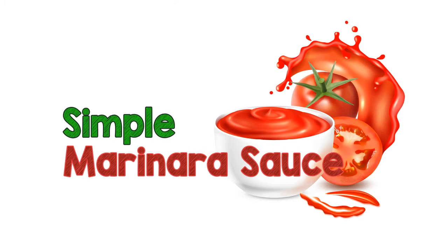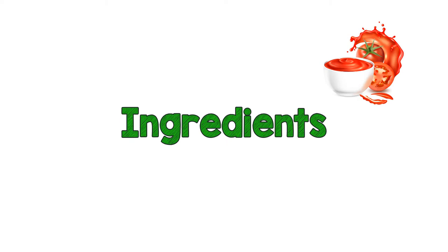How to make simple marinara sauce in less than 20 minutes. Here are the ingredients you will need.